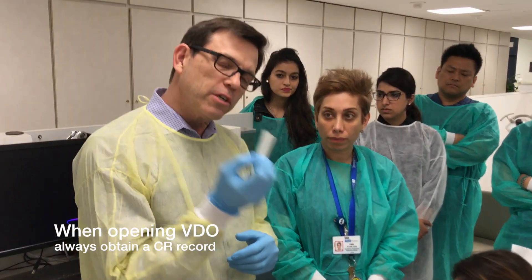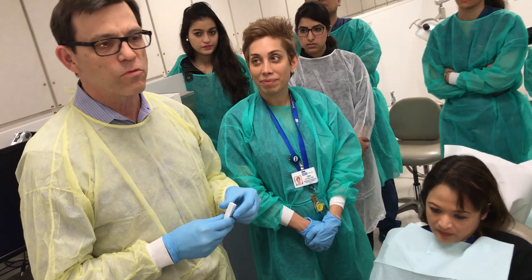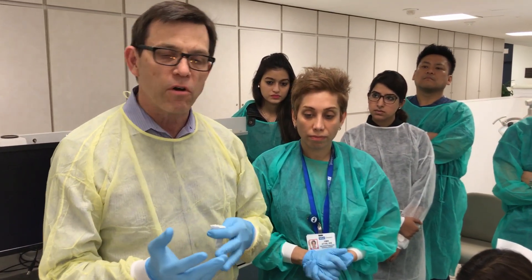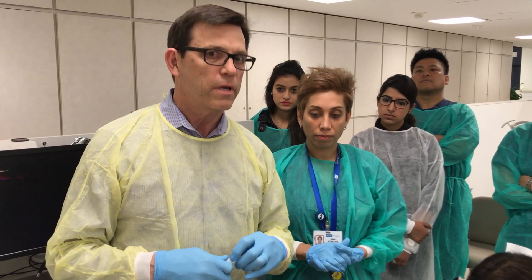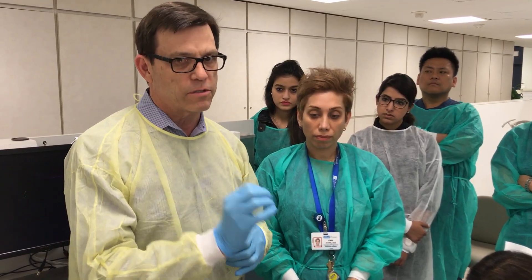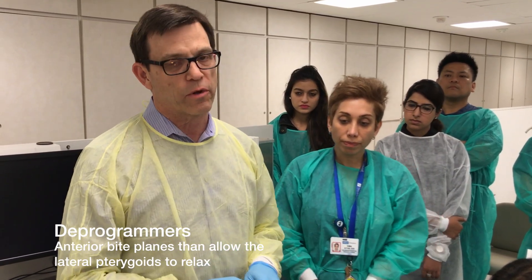A leaf gauge is only good to deprogram patients that are deprogrammable. Sometimes patients are not readily deprogrammable. They're in a situation where they're experiencing some joint pain, they have muscle pain, they may be parafunctioning and they don't feel like they have any one bite. They'll tend to fight you and your CR record will be unsuccessful. So you have to realize that there is a group of patients that will benefit from deprogramming prior to centric relation records. Allow them to be deprogrammed, which may take up to one month, and then take your centric relation record.